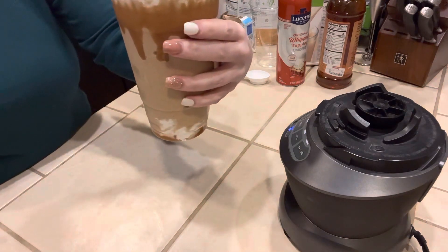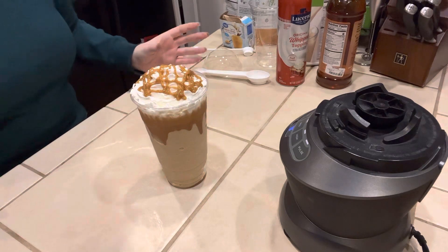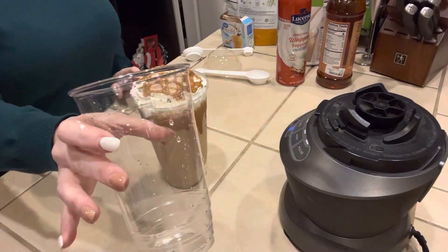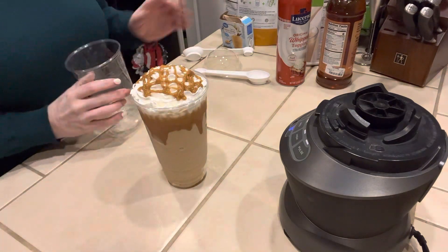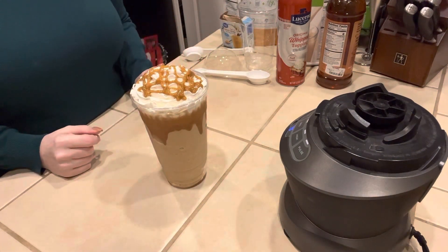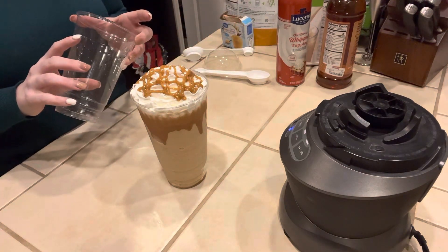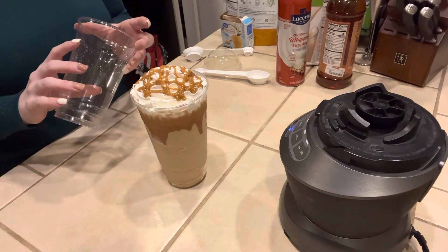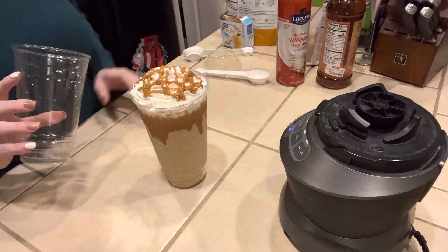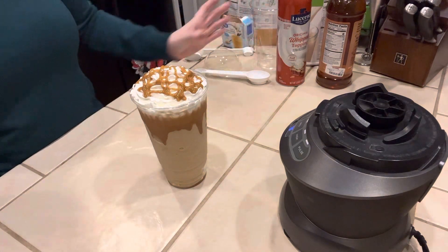And that is the caramel macchiato frappuccino — let me know what you guys think of this one, it tastes good to me. Quick recap: if you fill a 24 ounce cup to the top with ice and use 8 ounces of water, you're going to want a 32 ounce cup to put it in because it will not fit. If you want a smaller version, you can downsize — do one scoop of caramel macchiato, one scoop of Formula One, and make it fit into the smaller cup. Whatever works for you!